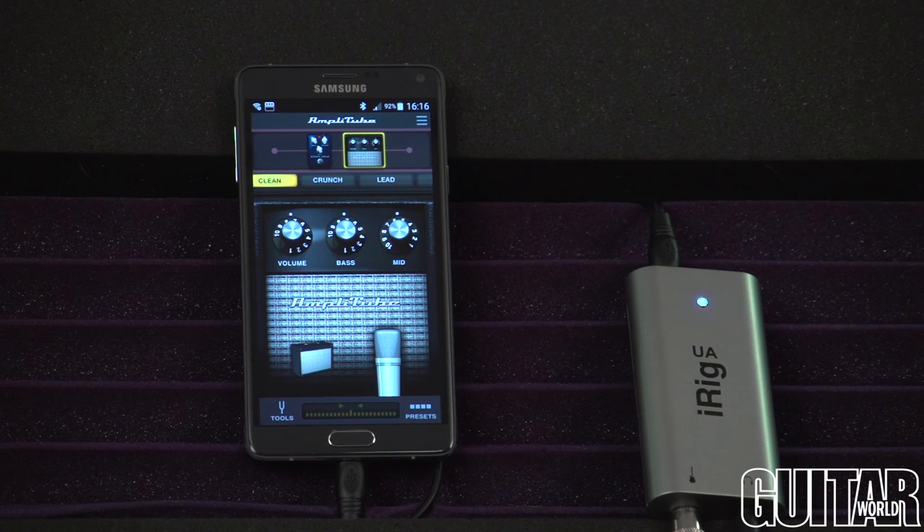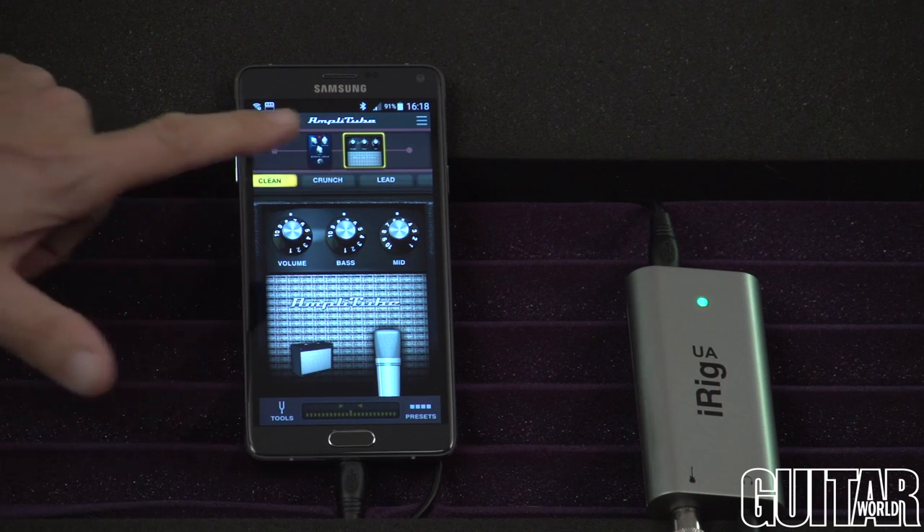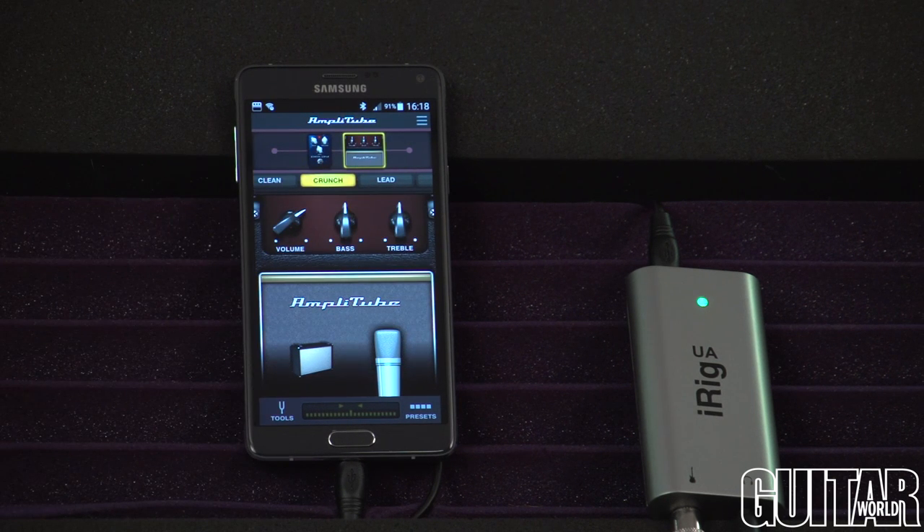The iRig UA's onboard digital signal processor works together with Amplitube UA, a special version of IK Multimedia's powerful guitar and bass multi-fx processor designed specifically for use with the iRig UA. Because all of the processing is handled on the iRig UA and not on your Android device, you get consistent near zero latency performance.